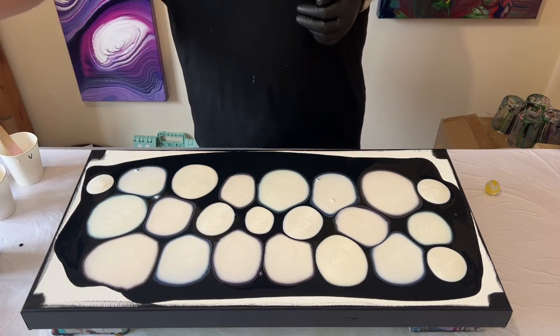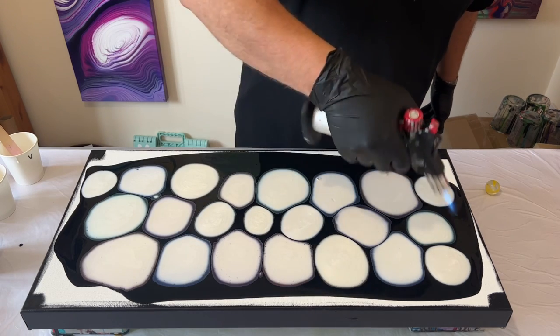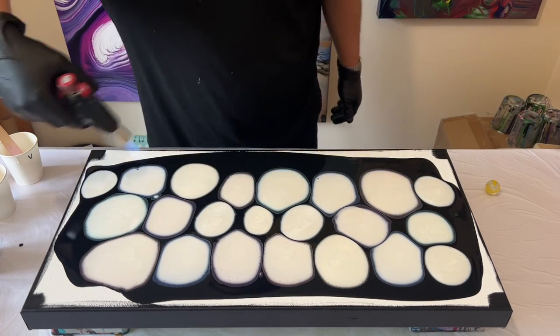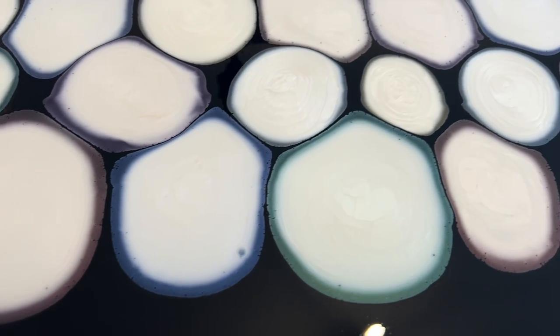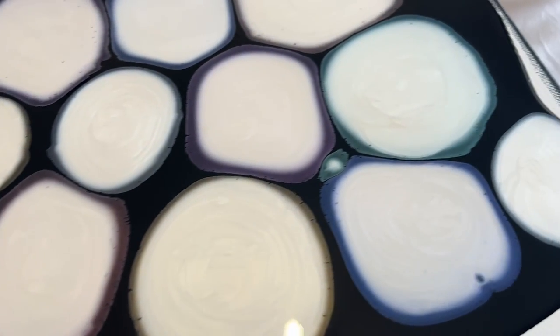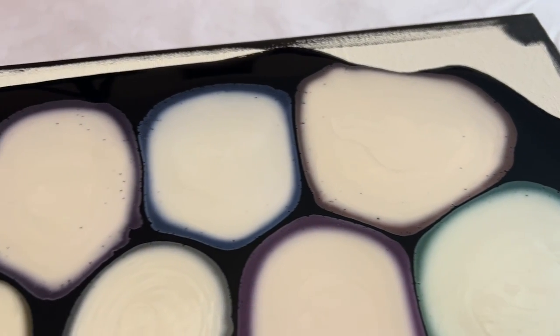I do have a few air bubbles so I'm using my torch just to pop those before I tilt the design out. But first I want to take you in for a close-up so I can show you how those colours are already forming on those puddles. Can you see the outer rim of each of those circles, each of those puddles, shows you the colour that they're going to be — the green and the red and the yellow.